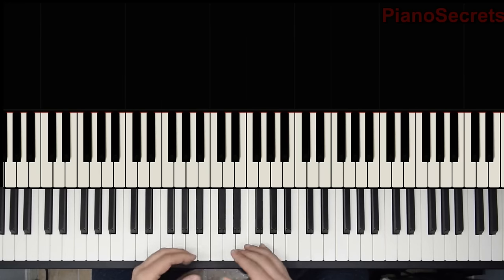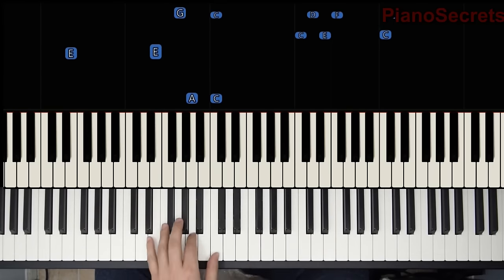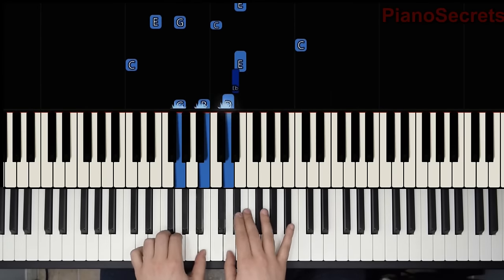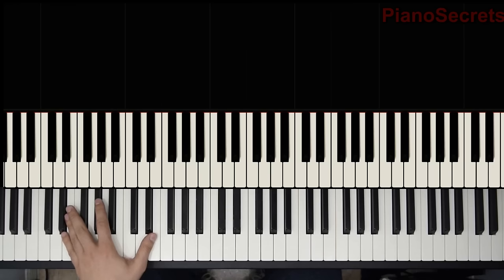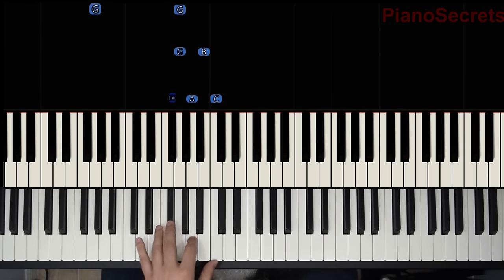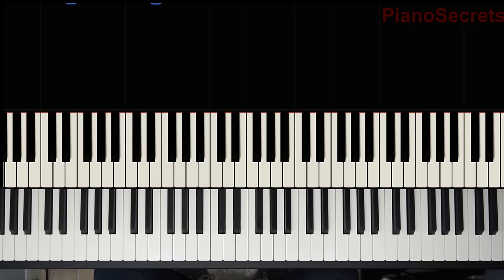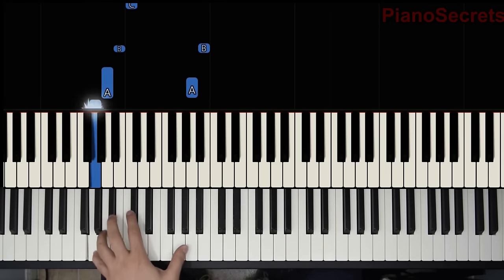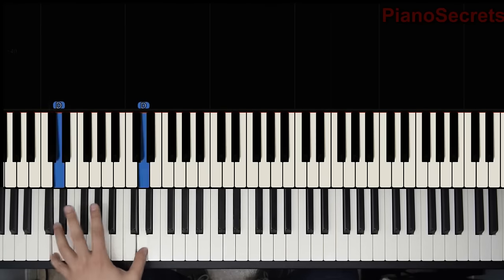Let's play it together slowly, and I'm going to exaggerate the dynamics a little bit. We could start louder here, release, and grow on the left hand — melody, release, repeat. Here we're going to change for the first time: we have a chromatic very nicely done, and then walking up. You could do it any way you might like, but I like to do it walking down to a D now.